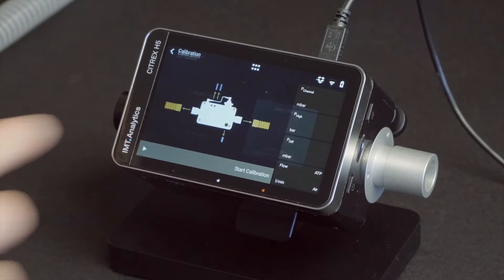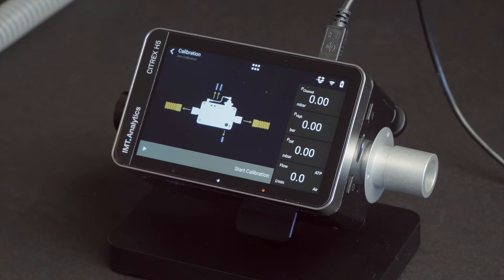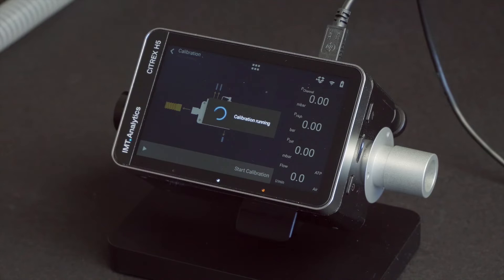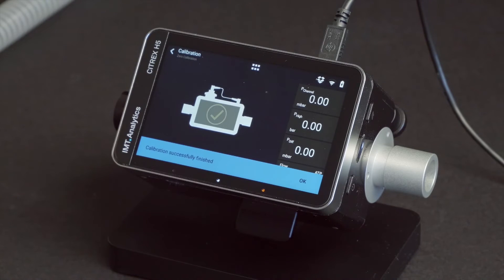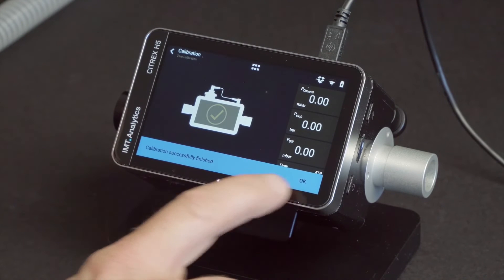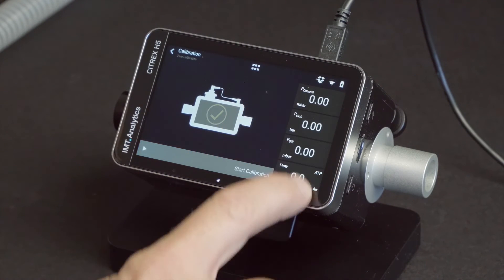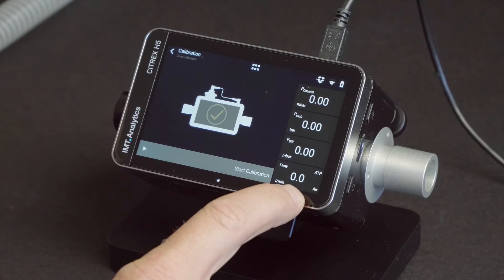Tap the zero offset icon. Tap start calibration. It needs only a few seconds and the zero calibration is done. After successful calibration, a confirmation message appears. All values are now calibrated successfully. The device is now ready for use.